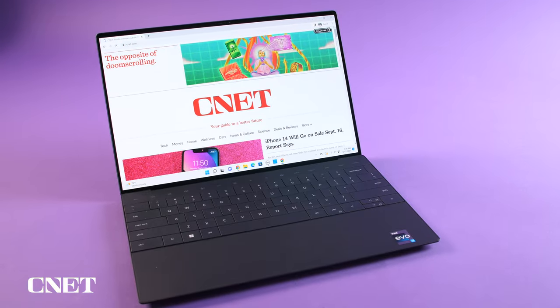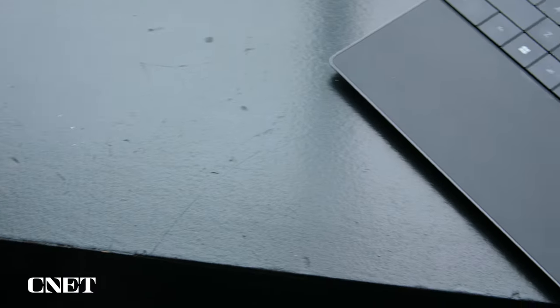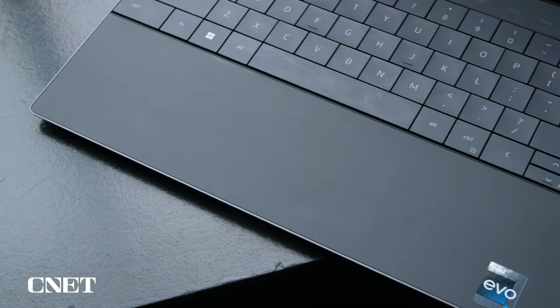When you open up the Dell XPS 13 Plus, three things are going to jump out at you immediately as being kind of unusual. They're not necessarily bad, just a little bit unconventional, may take a little bit of getting used to. The first thing you're going to notice, very obviously, is the touchpad, which is basically a touchpad you can't see. It's invisible.